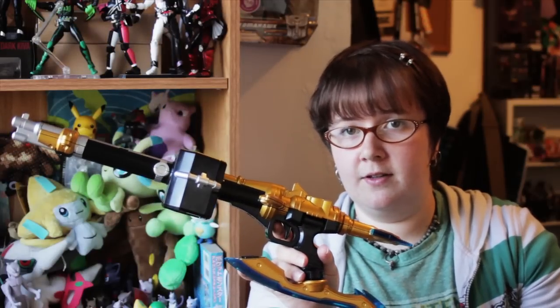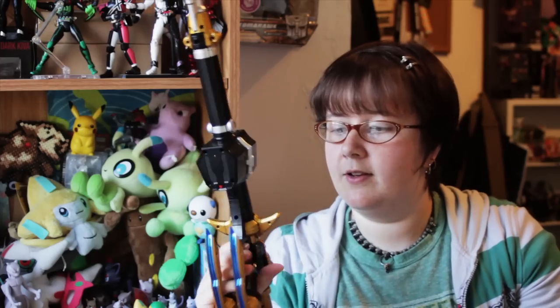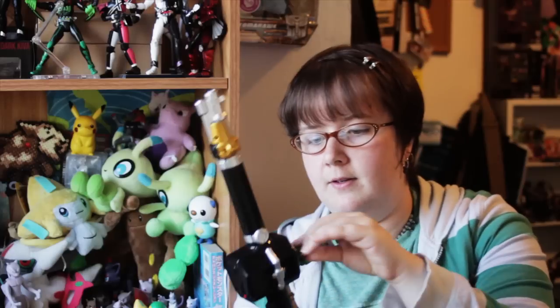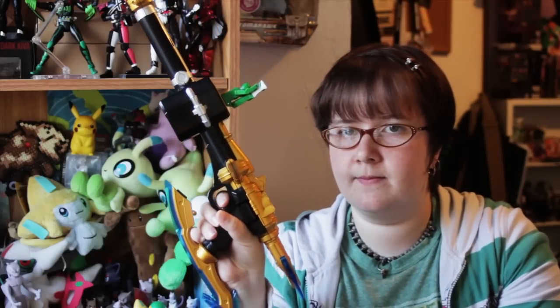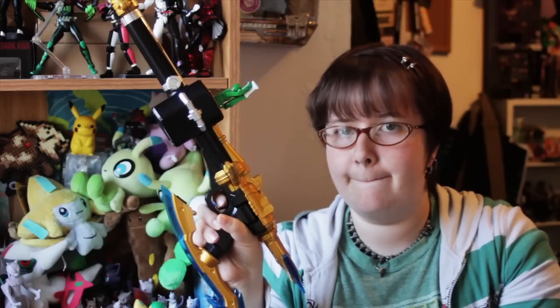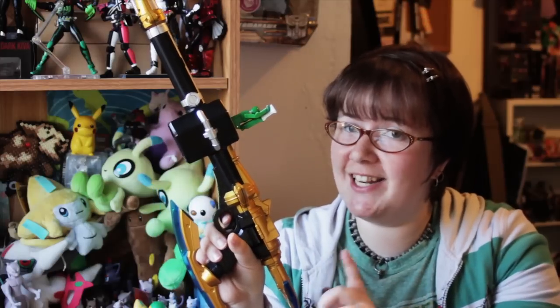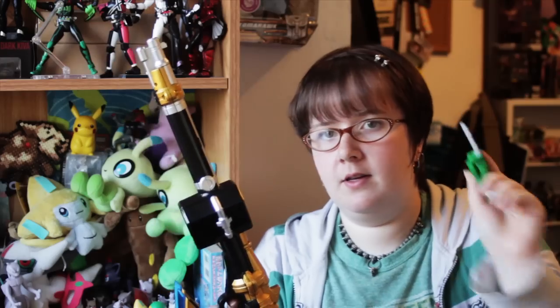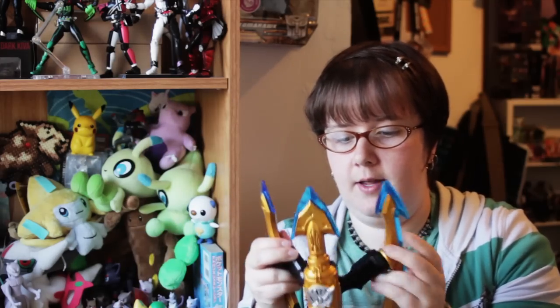It's got some nice trigger sounds — go bang bang bang. Then we'll get our final wave for it using our Dragon Ranger key. When you do have it in final wave mode, it will continuously make noise until you pull the trigger. Pulling the trigger alerts it to do a whole series of explosions. Then we've got our key removal sound again and those pop out.